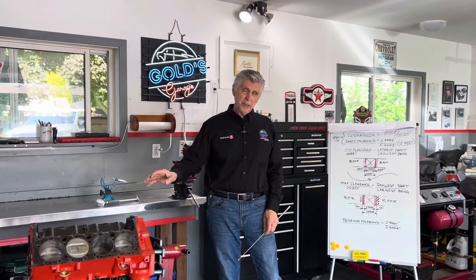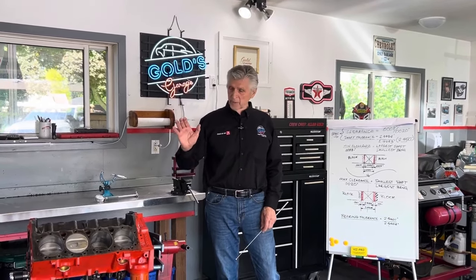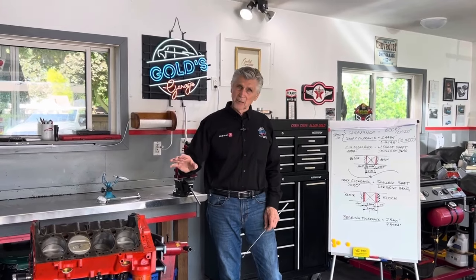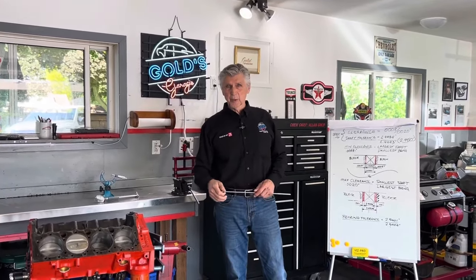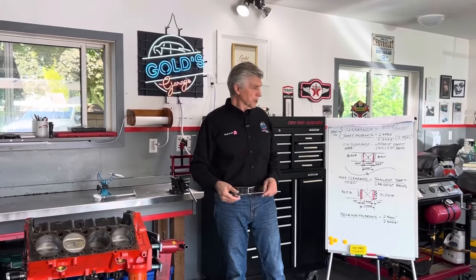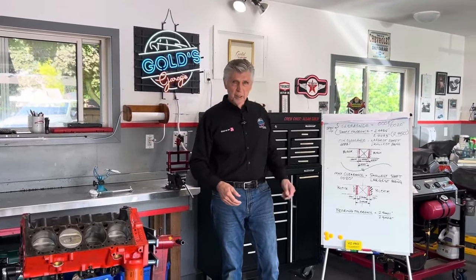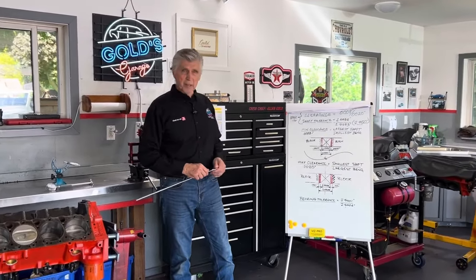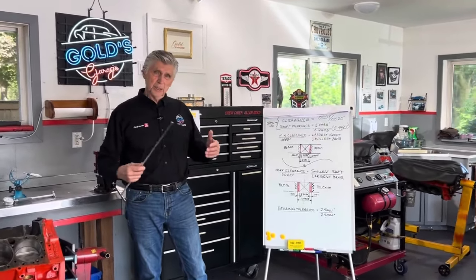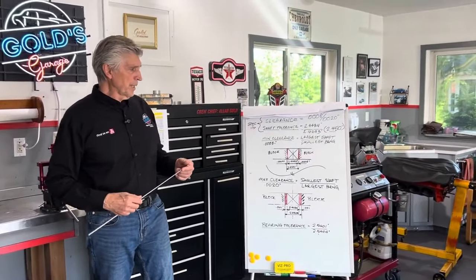But in the factory, how did they do it? They sure didn't do it that way, because a production line process doesn't allow that timing. And if they did take that much time, none of us could afford to buy an engine. So they use a process called tolerancing. In the manufacturing process, it's part of a quality control process — they have a determination.